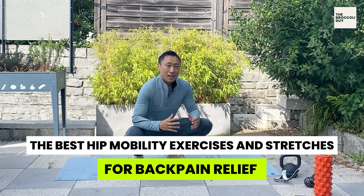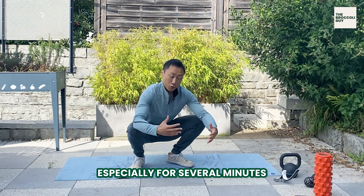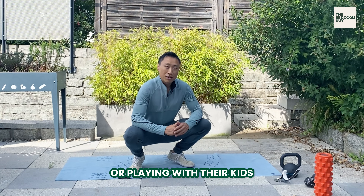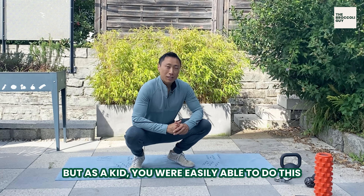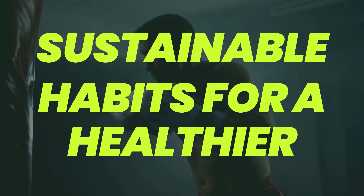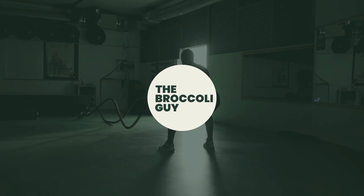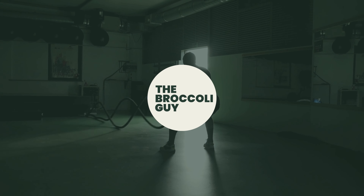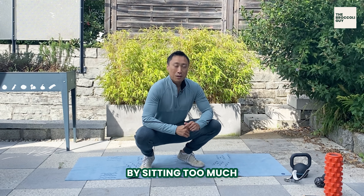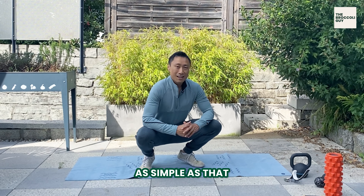People with back pain often cannot do things like sitting in a squat, especially for several minutes, doing gardening work or playing with their kids. But as a kid, you were easily able to do this. So over time, by not squatting, by sitting too much, we lose this ability. If you don't use it, you lose it. As simple as that.